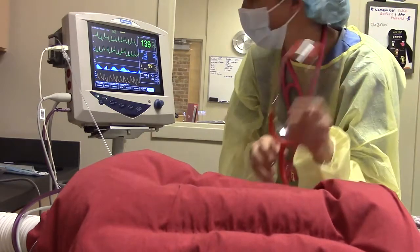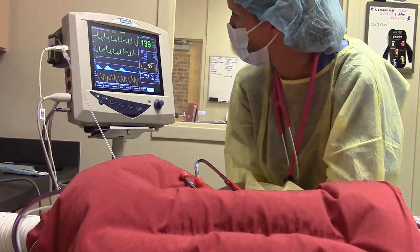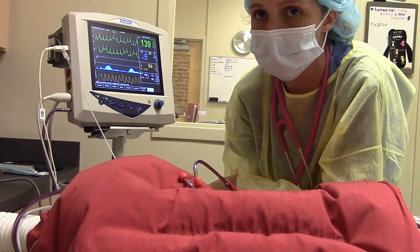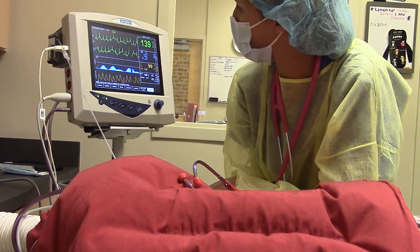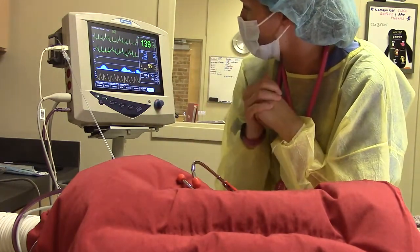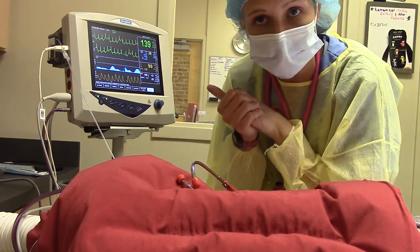Everything looks great. Still no need to get Dr. Bowling for anything concerning. ECG is looking beautiful. Our inspired CO2 was a little bit high, so we increased the flow rate — that pushes CO2 out of the system and prevents the patient from re-breathing it. It's decreased since then. Otherwise everything looks great and we'll keep monitoring.